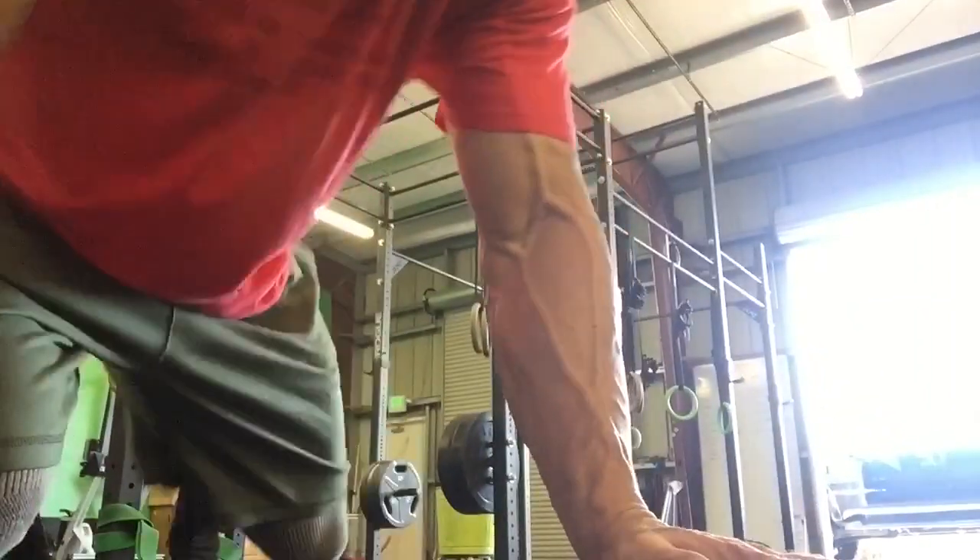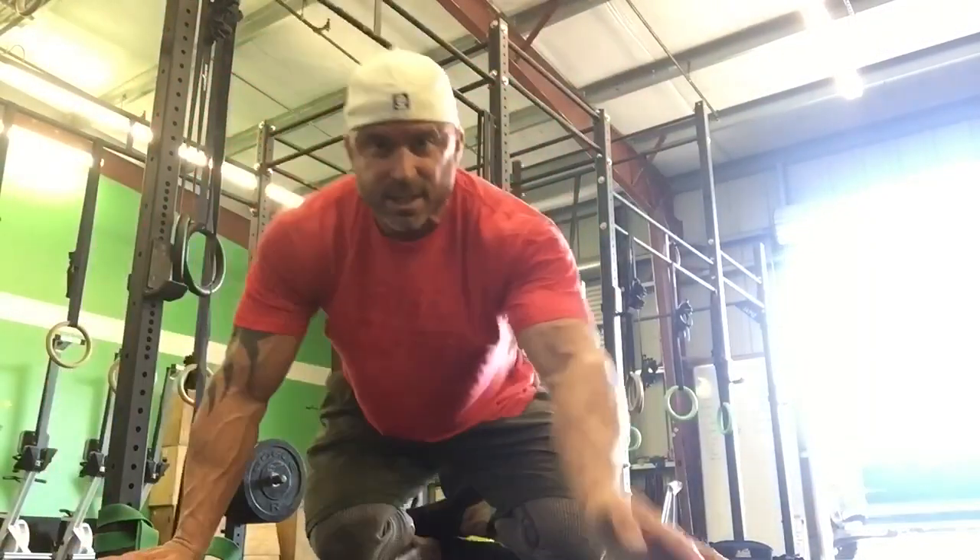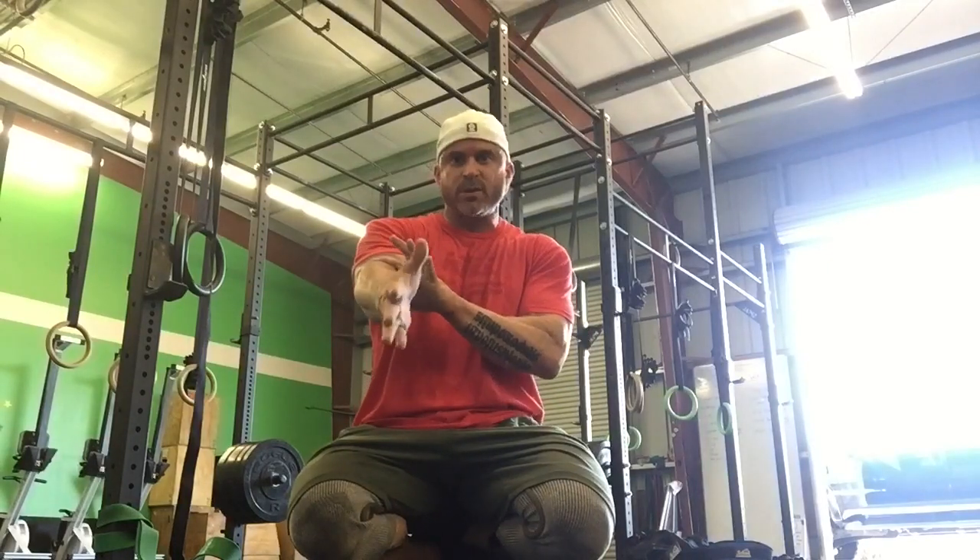So we're going to talk about the shoulder-wrist-elbow trifecta. This is one long kinetic chain. If you look at the way the shoulder, wrist, and elbow all work together — the elbow has to rotate, the wrist has to do circumduction, and the shoulder goes all over the place. The shoulder is the most used joint and the most unstable joint in the body.